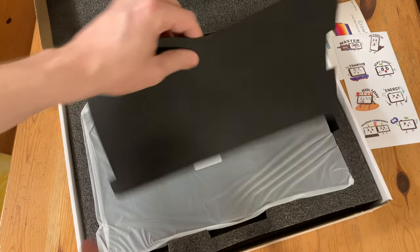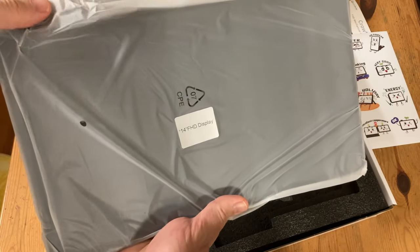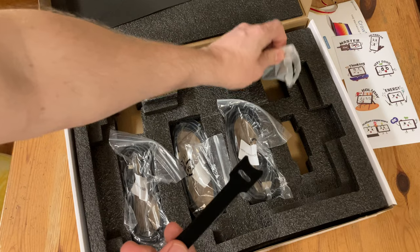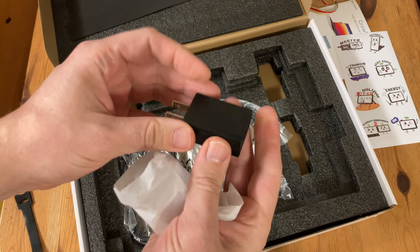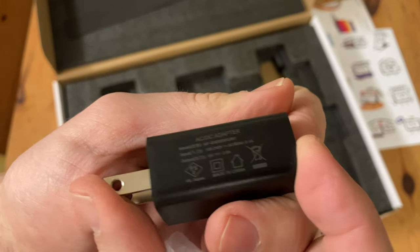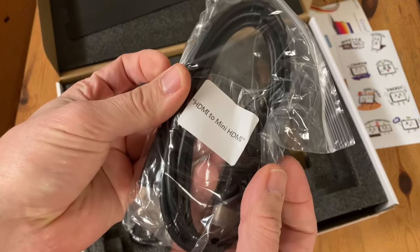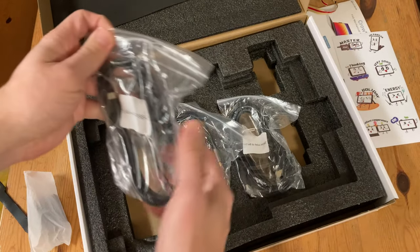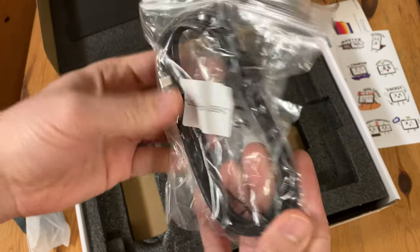Let's see what else we have in the box. We have the portable display and a cable strap. There's also a small power adapter — it's 5 volts, 2 amps — which we'll need if we can't power it by USB-C. We get an HDMI to mini HDMI cable, a USB-C to USB-C, and a USB-A to USB-C cable, which we can use if we don't have a USB-C port handy to power the monitor.